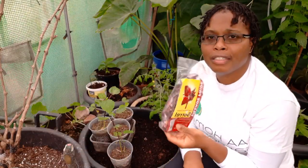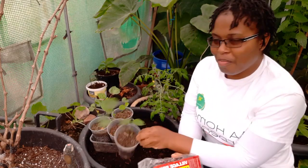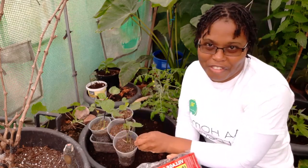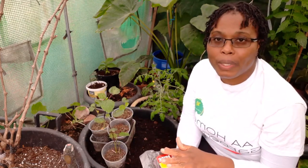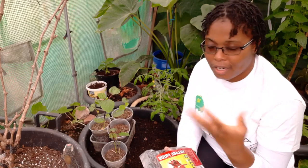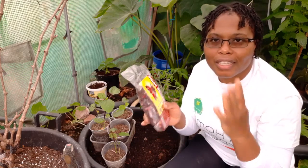I make this here but I have to use the dry version because I don't have access to the proper fresh one straight from the plant. You can also make tea — just boil up your water, put some of these in, let it simmer and then drink it. It's so nutritious.